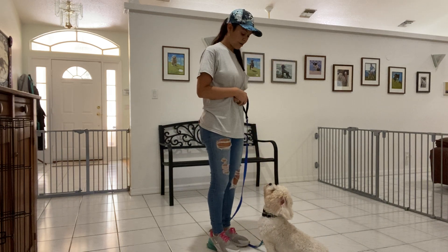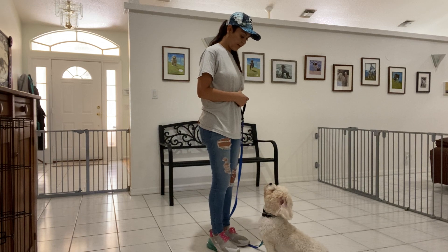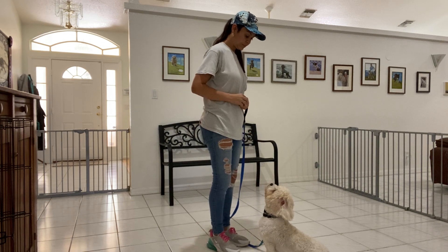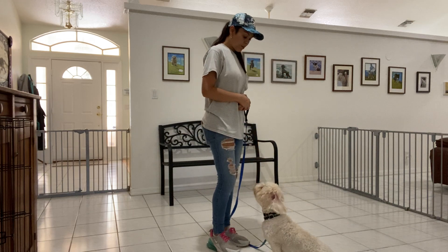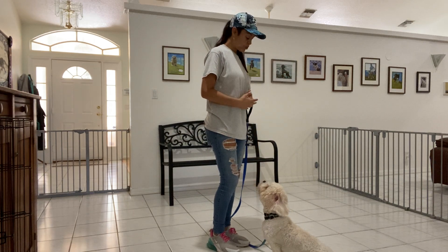So you see Baxter broke there, so he's not going to get rewarded right away. Baxter, stay. Stay. Yes. And remember, stay is one of the commands that you can use over and over again.